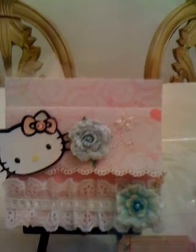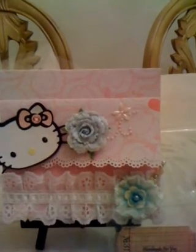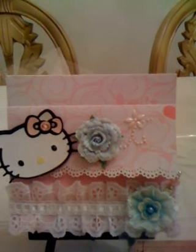Hi YouTubers, this is Betty with Scrap Passion. I have another project to share with you — this is my Hello Kitty 6x6 page swap with Jenna Lay. I wanted to share this video with you. I'm very excited; this project was a lot of fun. Here's my Hello Kitty layout.